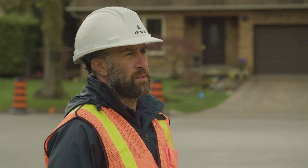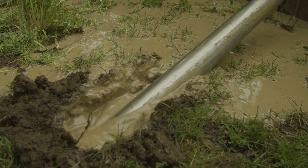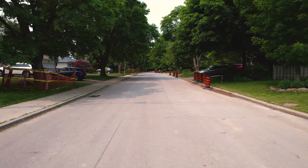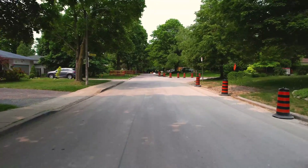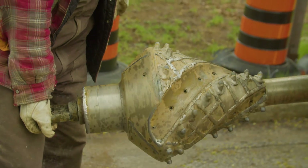What we're doing here is a HDD project, which is horizontal directional drilling. We use them where we try to keep a low footprint, in areas where trees and other infrastructure come into play. It causes less disturbance for residents in the area, causes less construction zones, you need less machinery, and the contractor will be in and out a lot quicker than you would be doing an open-cut application.